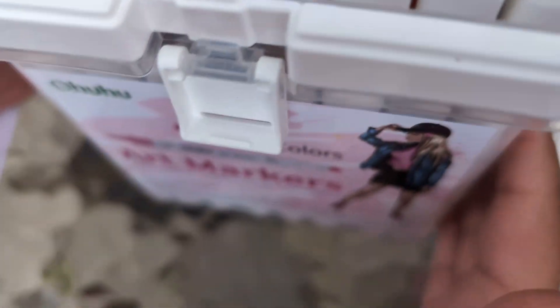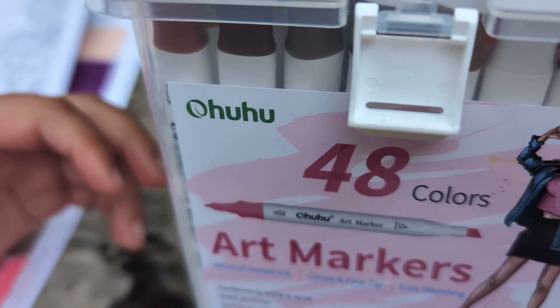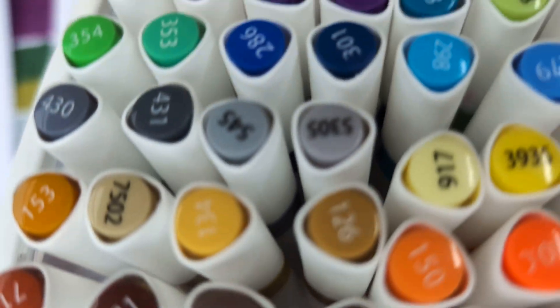I bought this Ohuhu set of markers — it has 48. And today I'm going to be coloring with those.